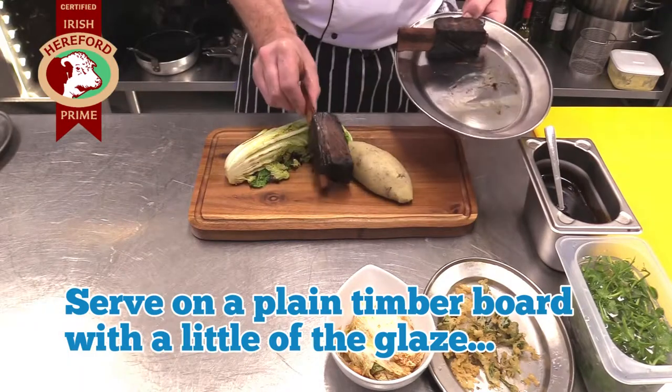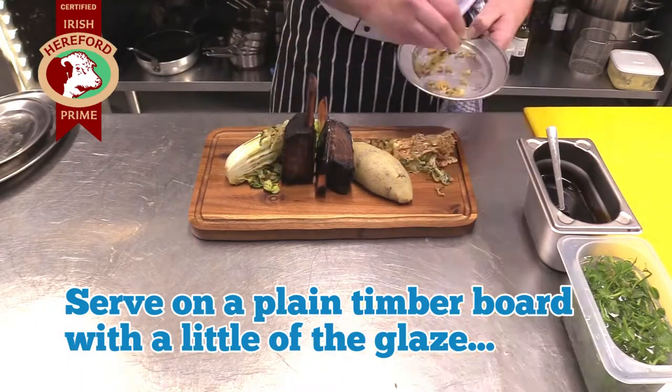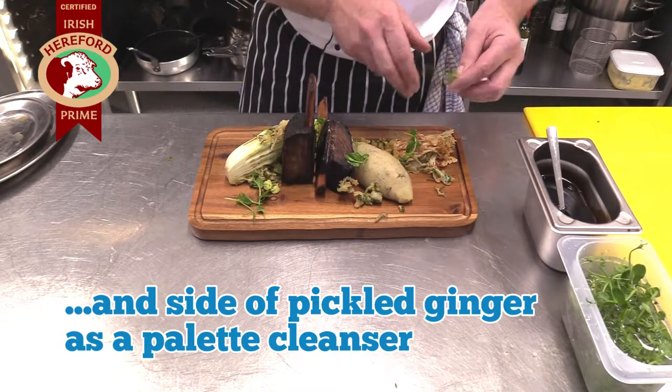Serve on a plain timber board with a little of the glaze and a side of pickled ginger as a palate cleanser. Food is secured.